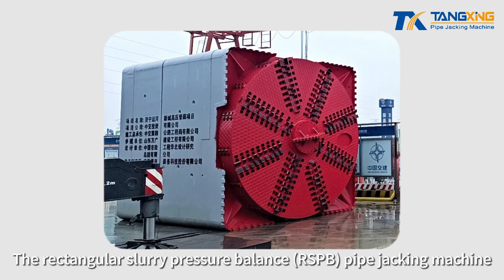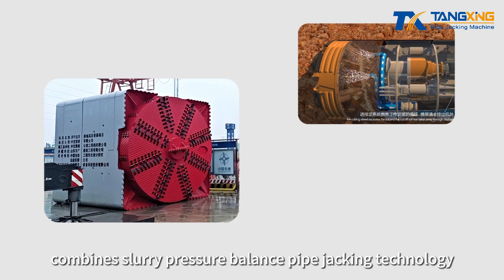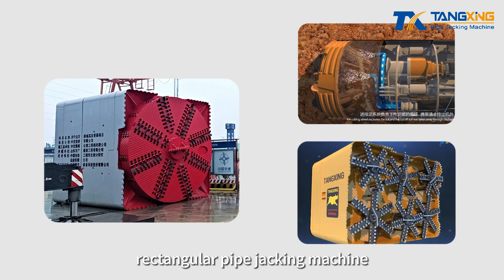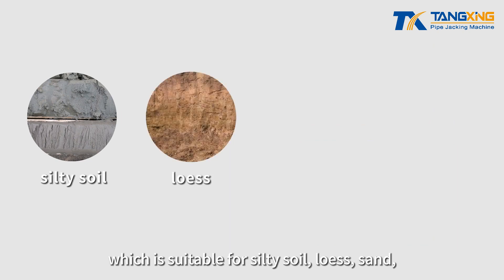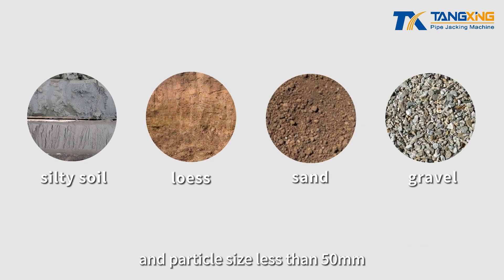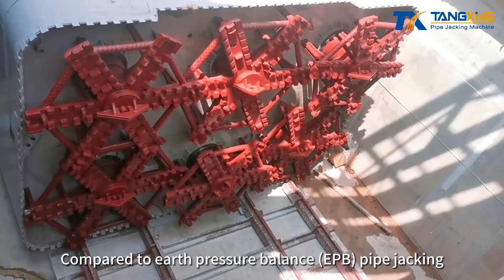The rectangular slurry pressure balance pipe jacking machine combines slurry pressure balance pipe jacking technology and the advantages of the earth pressure balance rectangular pipe jacking machine. It is suitable for silt to soil, loss sand geology with gravel content less than 20 percent and particle size less than 50 millimeters, in both groundwater-containing and non-groundwater-containing strata.